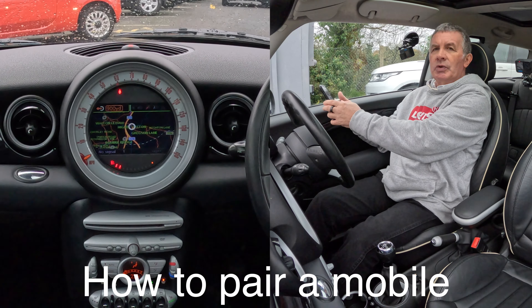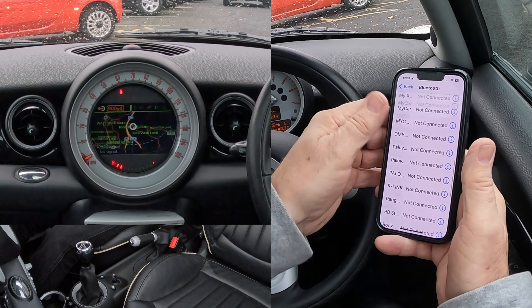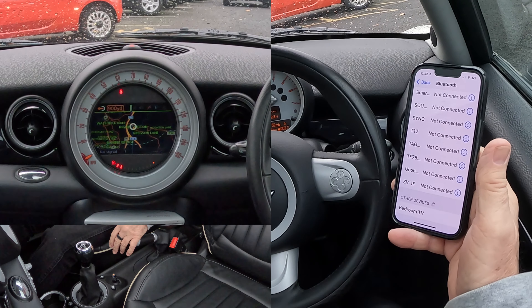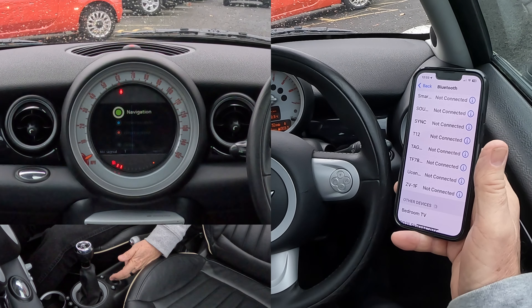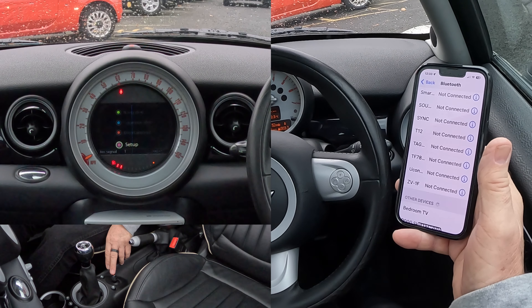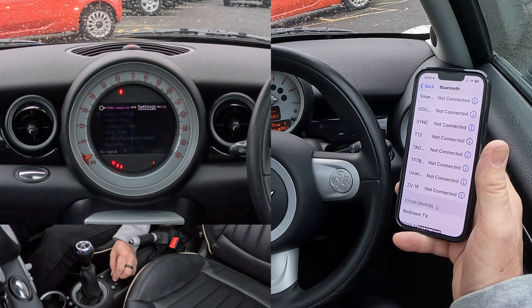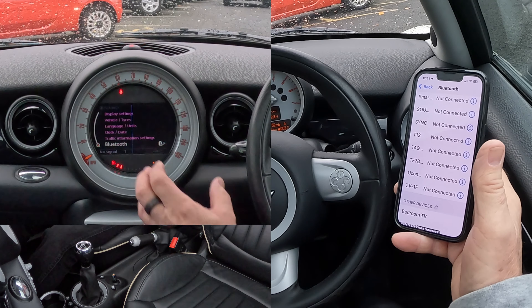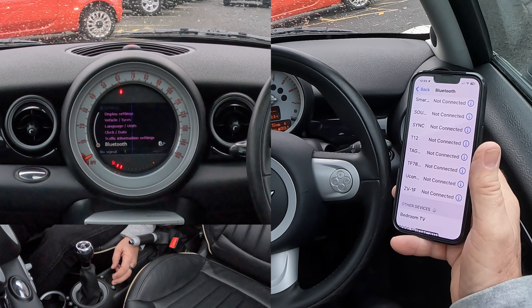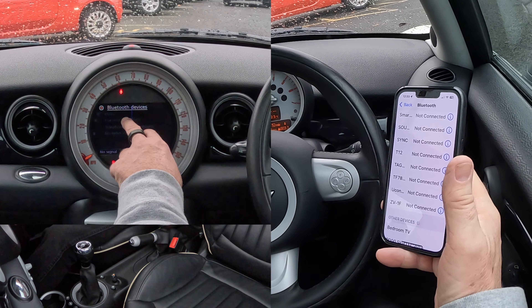Now I'll show you how to pair a mobile to the Bluetooth audio system in this Mini. Go to settings then Bluetooth. Click the home button, knock the joystick back to setup, and click on setup. It's on info sources at the moment — we need settings, so navigate to it until it's highlighted in white. Select settings, the menu below goes purple, then turn down until we get to Bluetooth and click on Bluetooth.